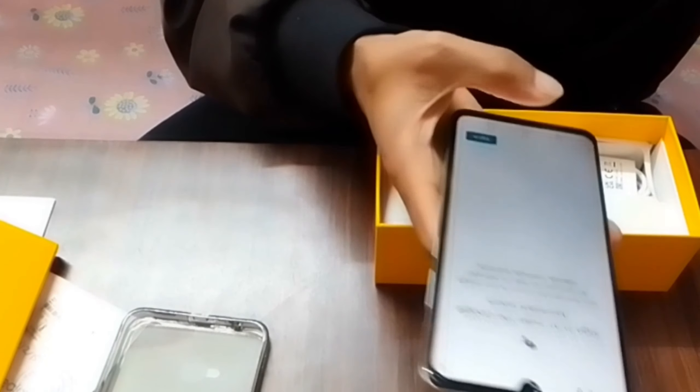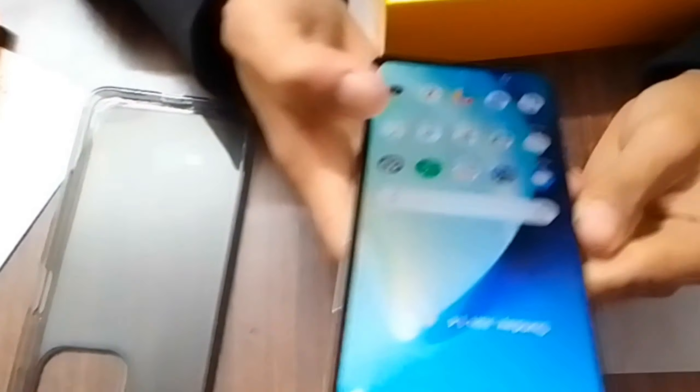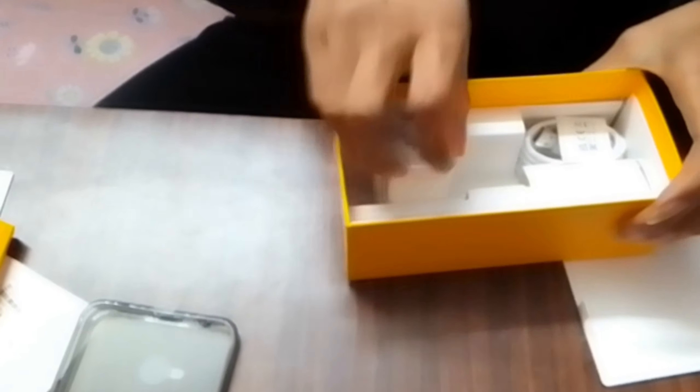The phone is open and there is a setting, and it looks like a phone. The video quality is good. This is a 5-inch display.